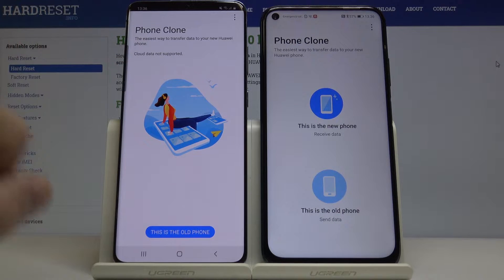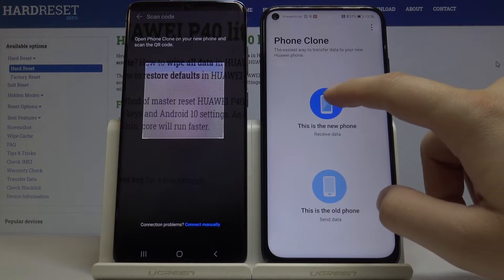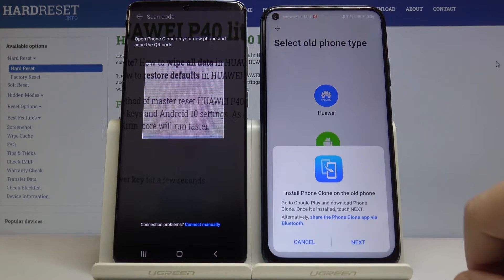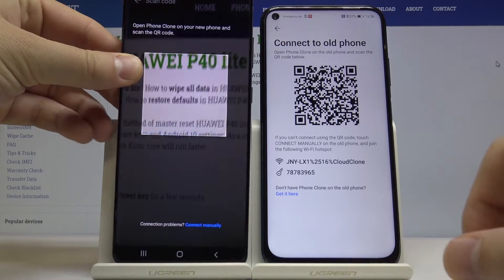As you can see, on the Samsung we press 'This is the old phone,' and on the Huawei we select 'This is the new phone.' Click to indicate the type of phone we're sending data from — it's another Android — and now we have to scan the QR code.